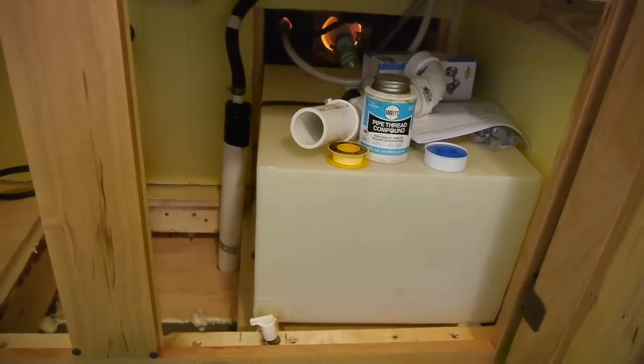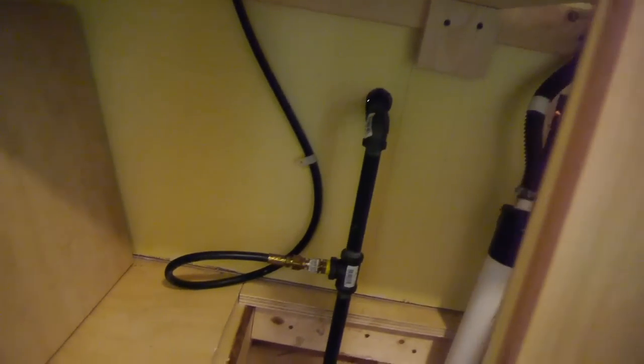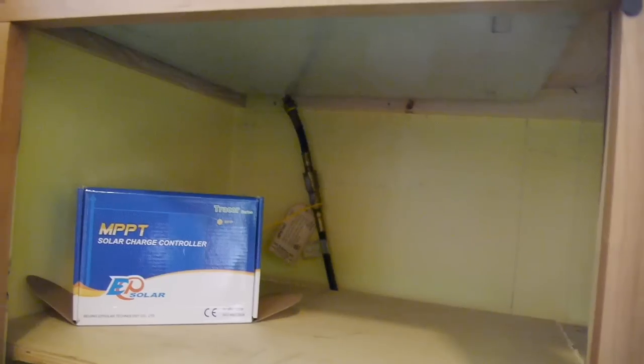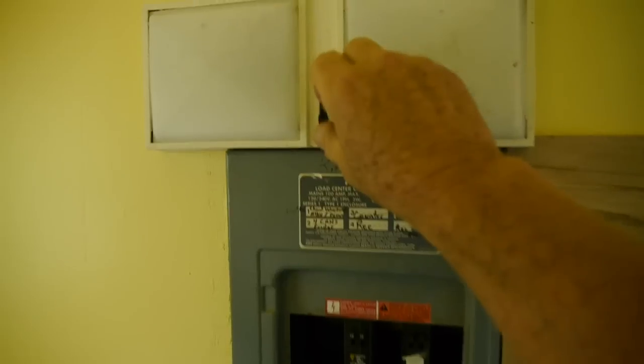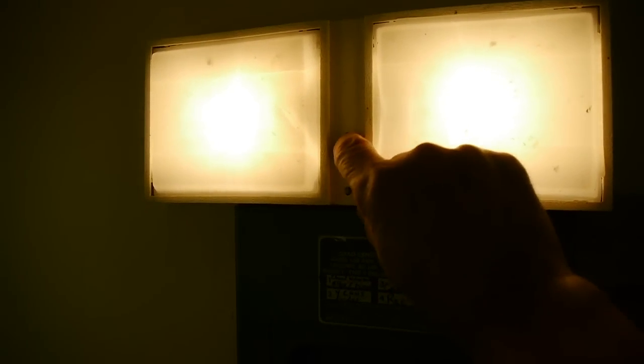Down at the bottom here we've got the water storage tank hooked up to the sink. This is where the propane gas line comes in for the cook stove, and I'll have my solar power controller up on that shelf there. I wired the tiny cabin for both 12-volt and regular house current.